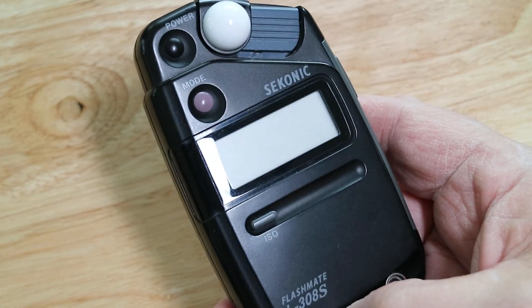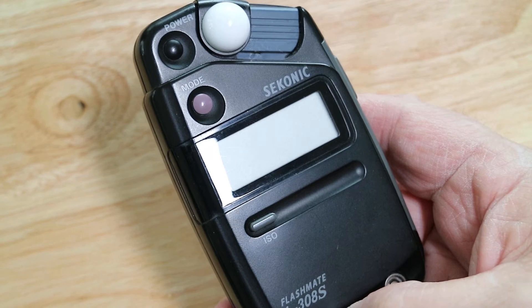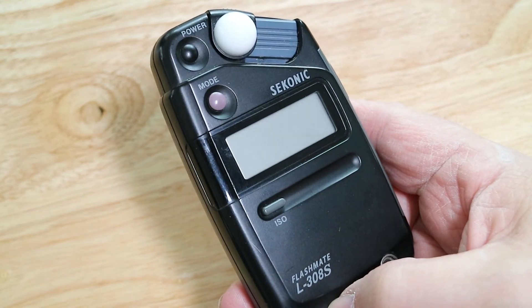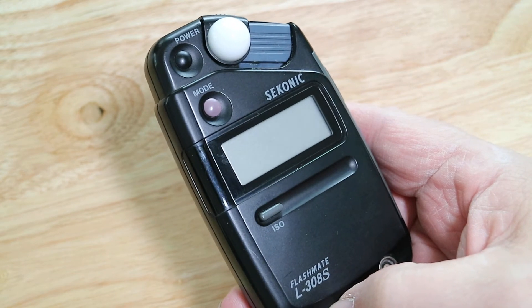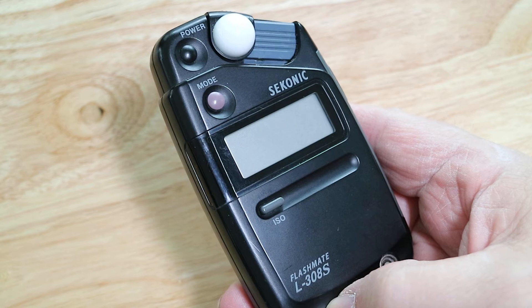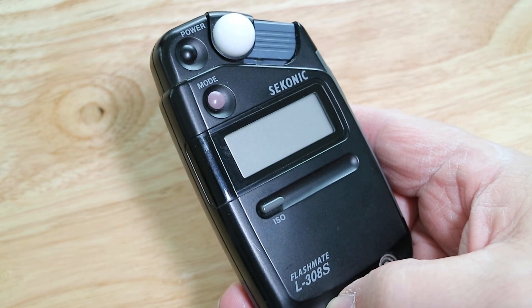One of the most frequent questions I get asked is about light meters. This is a very common one — this is a Sekonic Flashmate L-308S, or you might have a later 308X.